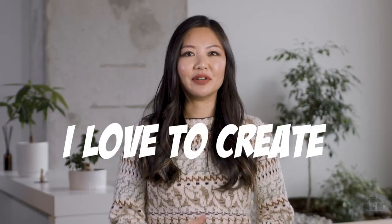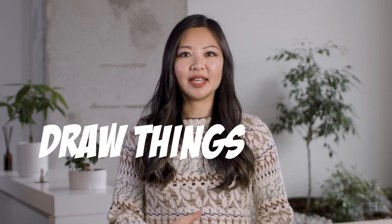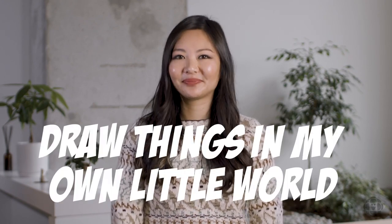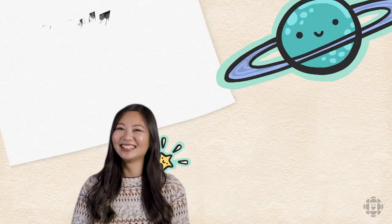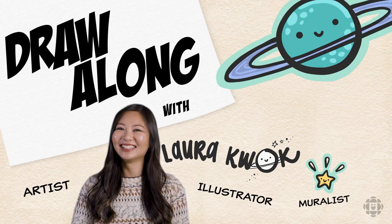I love drawing because it gives me a sense of freedom and I love to create imaginary things and draw things in my own little world. My name is Laura Kwok and I'm an artist, illustrator and muralist.